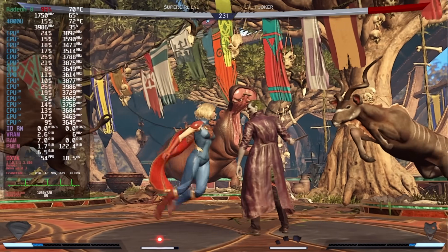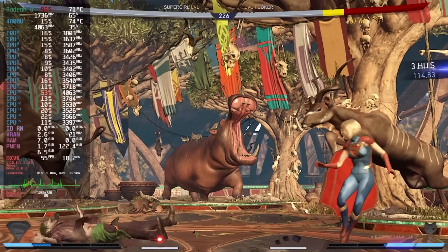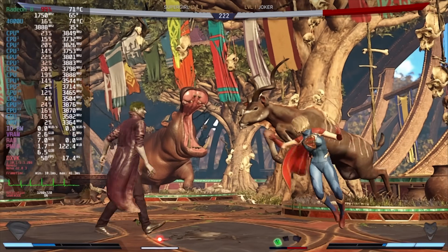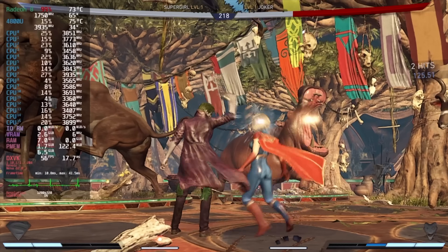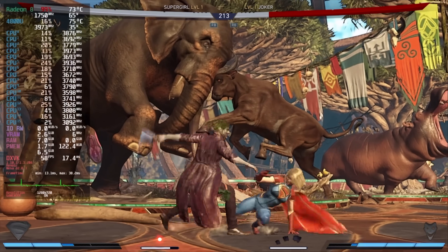Next up we've got Injustice 2 at 720p low settings — again we just don't have enough GPU power. In Windows I can actually run this at 900p low settings and get a constant 60fps, and I expected a little performance hit going over to Linux. But as you can see it's definitely trying its hardest to hit that 60fps mark.